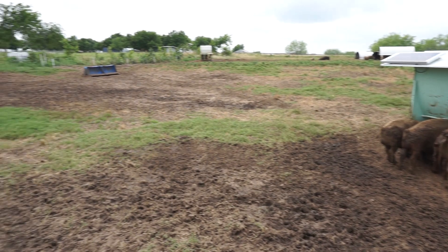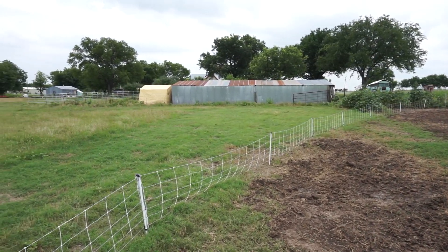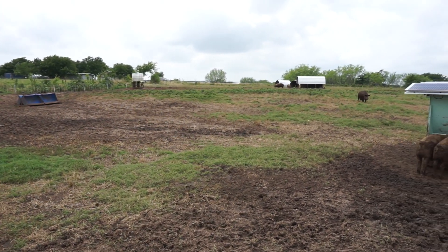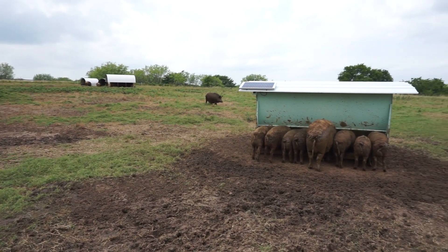I have an access point mounted on the house — that second metal roof in the background, the taller one that's further back. It's a pretty good distance away and everything connects fine so far. Eventually I'm going to have this on a timer so it'll automatically go off at scheduled feeding times.